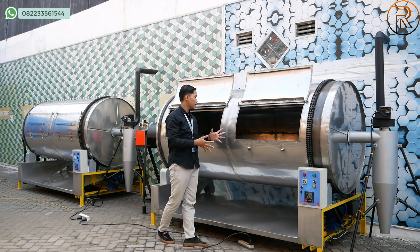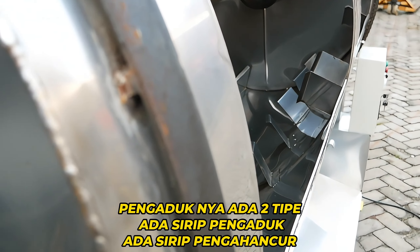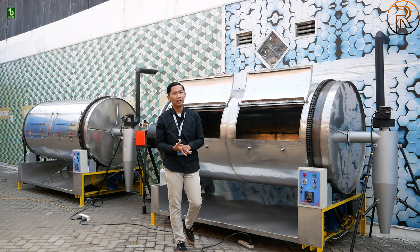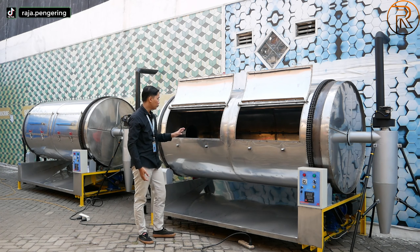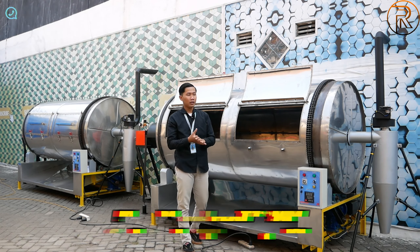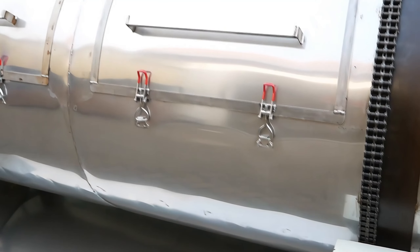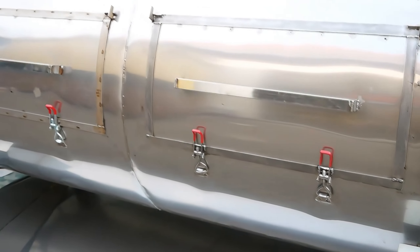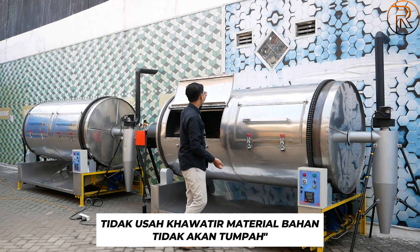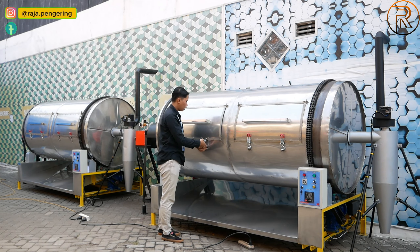Untuk bagian pengaduknya sendiri ada dua tipe sirip pengaduk: untuk perputaran dan untuk pengacau atau penguraian bahan material. Untuk materialnya sudah menggunakan material full stainless steel food grade, ketebalan platnya 1,2 mm, sangat kuat dan kokoh. Untuk bagian penguncinya dilengkapi dengan kunci stainless, penutupannya sangat kuat dan rapat. Jangan khawatir untuk material seperti bubuk, tidak akan keluar.